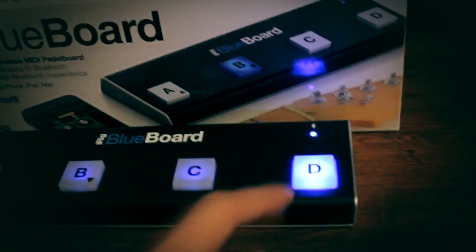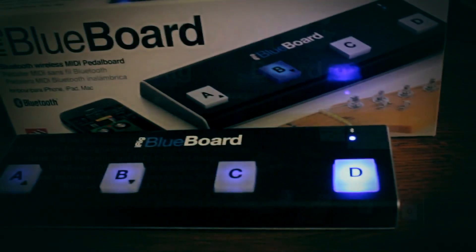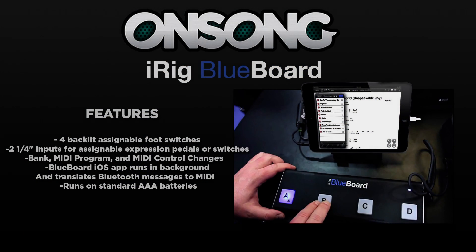Now let's take a look at some of the features that the Blueboard has to offer. Some of the features of the iRig Blueboard are four backlit assignable foot switches, two quarter-inch inputs for assignable expression pedals or switches — which are not included and sold separately — bank changes, MIDI program changes, and MIDI control changes. The Blueboard iOS app runs in the background on mobile devices or Mac and translates Bluetooth messages to MIDI. This also runs on standard AAA batteries.